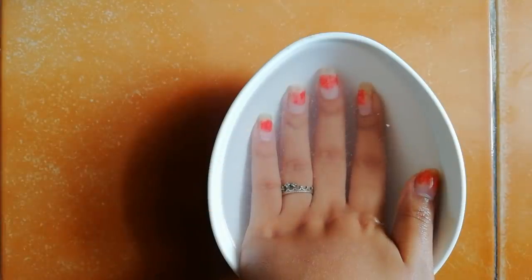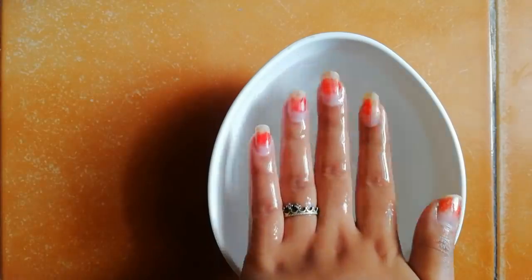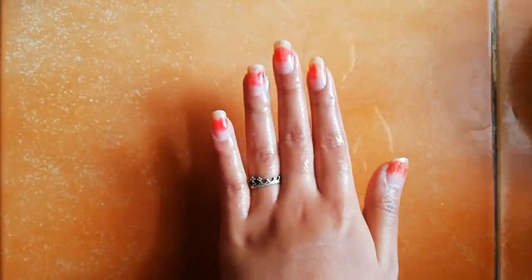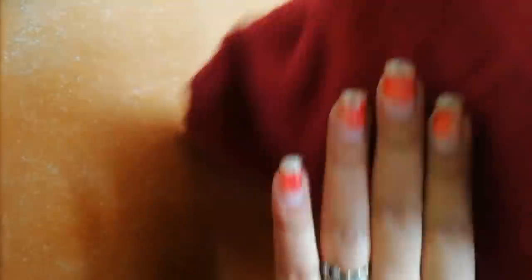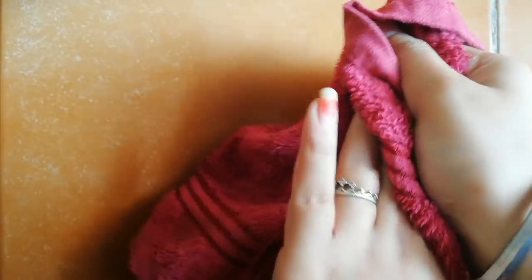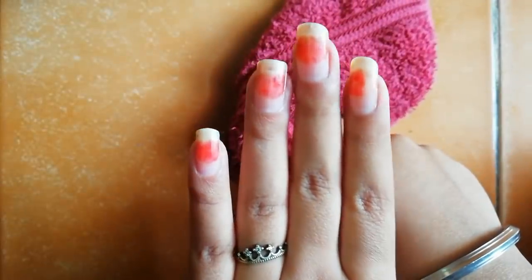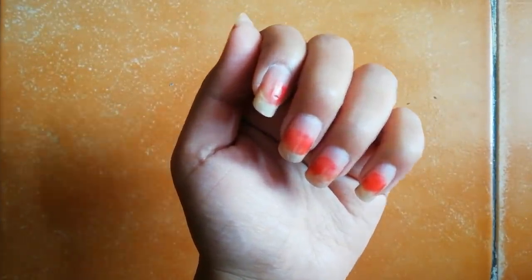After soaking my hand for 20 minutes, I'm going to wipe my hand with a towel. Salt water will make your nails clean and strong, so after soaking, our second and main step begins.